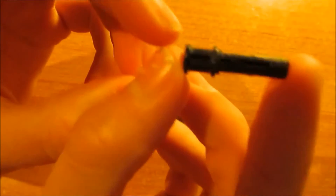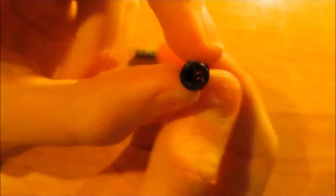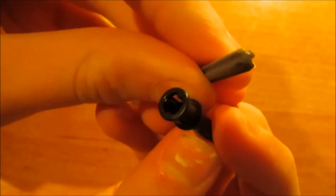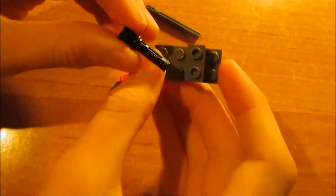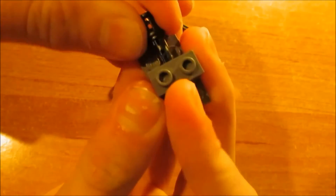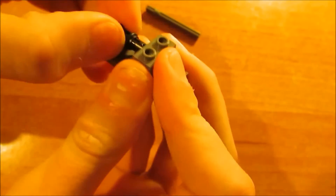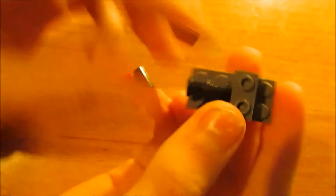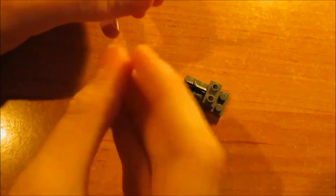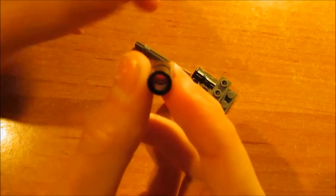Then we're going to make the barrel. We first take this piece — it's round over here and then it ends into an opening where you can put in cross sticks. So we put this one in here in the hole like this — just one time, not further, because then it will stick out over there — just like this. Then we will take this stick and a kind of piece of the barrel.